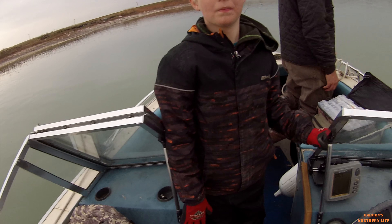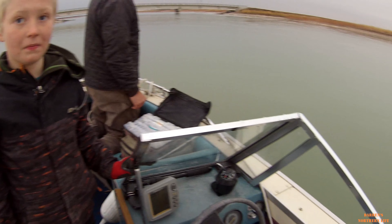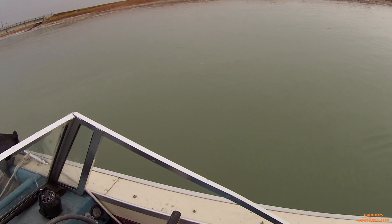I should say that if we don't catch a fish today I'm going to jump in the water, but I just simply don't want to jump in the water.